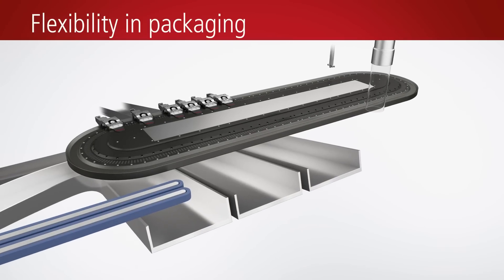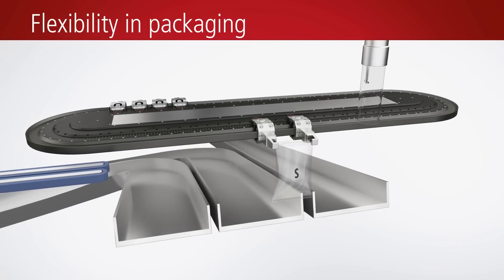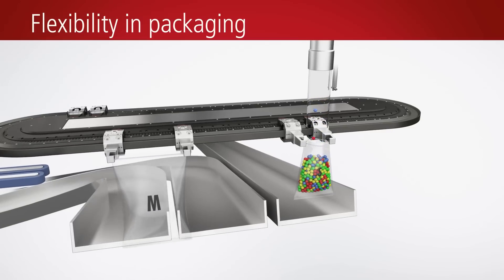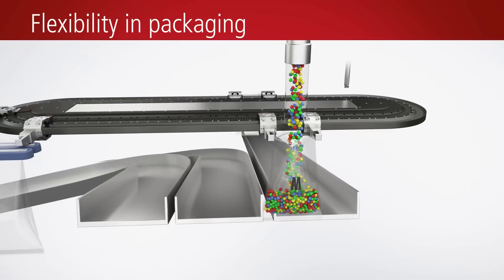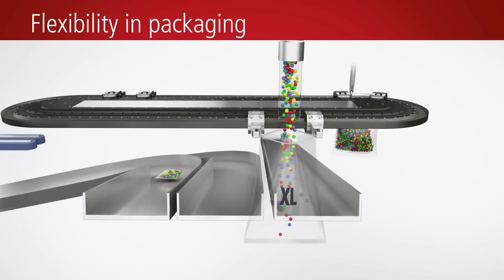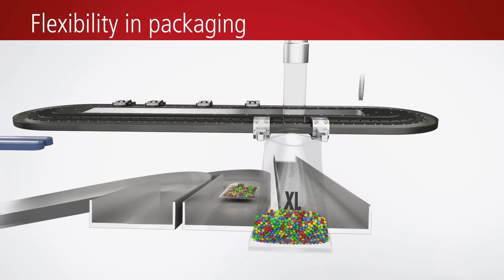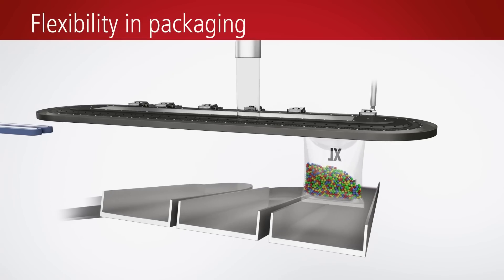The XTS lets you handle varying fill levels or format sizes in the packaging process without the need to mechanically convert the machine. Fast product changes and format changeovers ensure a high level of production efficiency even with small production volumes up to lot size 1, and enable quick responses to failure scenarios interrupting the ongoing production process.